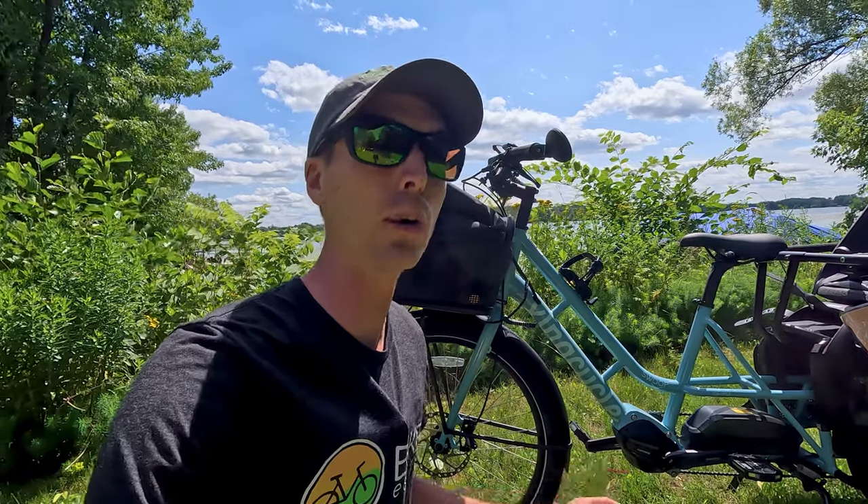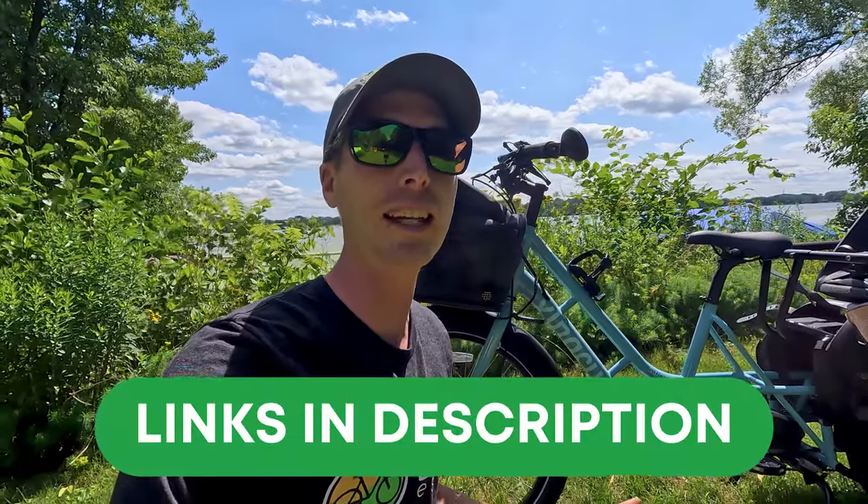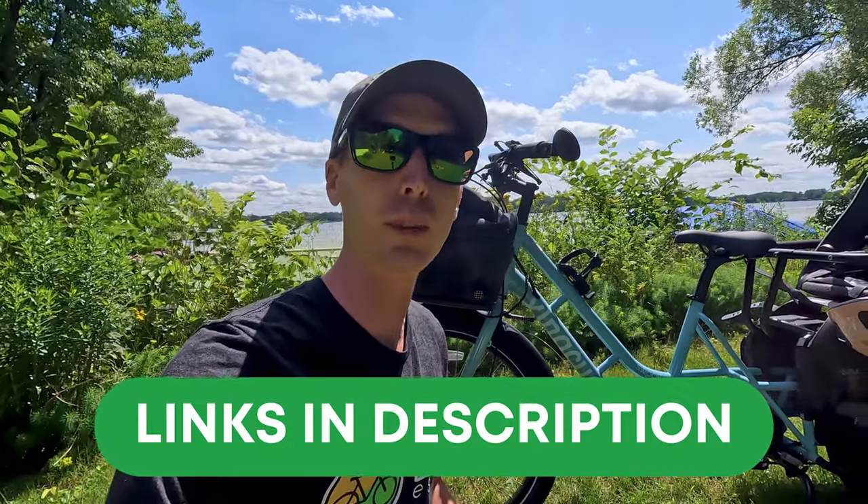Before we get started, if after this video you've decided to pick up your own Extra Cycle electric bike, we would really appreciate it if you use our link down in the description before you make your purchase. It's a free and easy way to help support the channel and makes videos like this one possible. Thank you so much for your support.